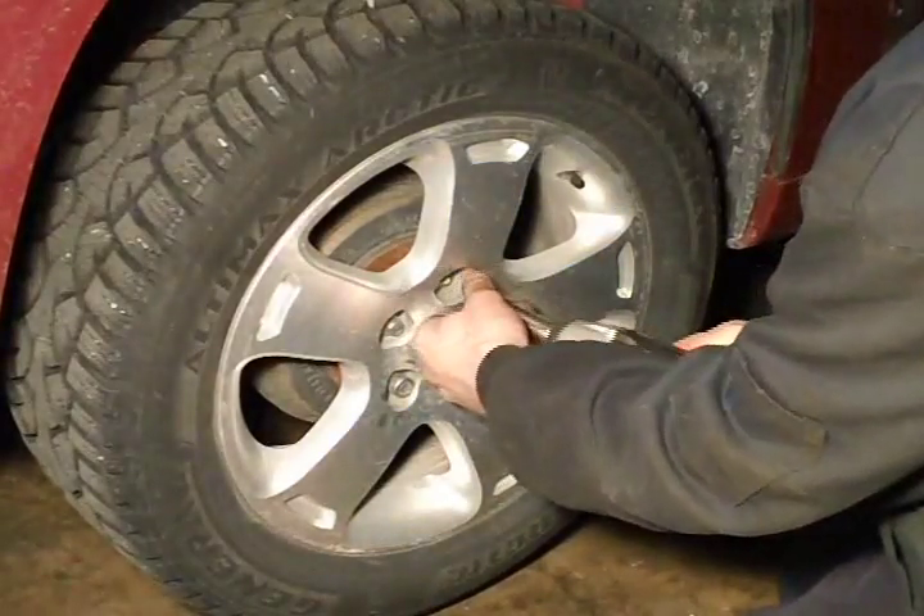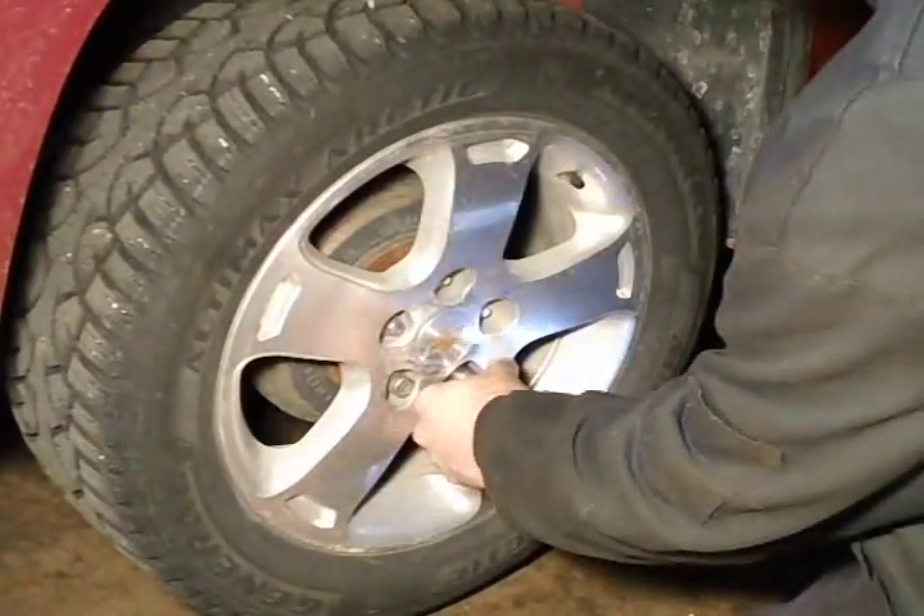I got it jacked up in the air, it's on the jack stands. I'm taking the lug nuts off.